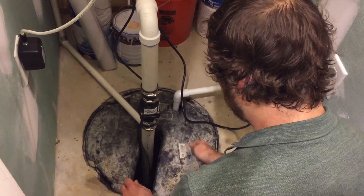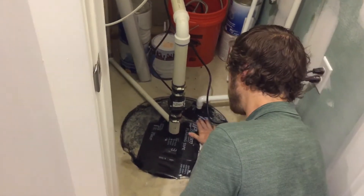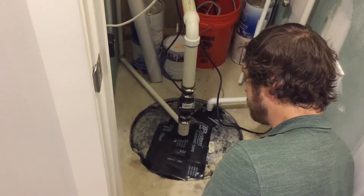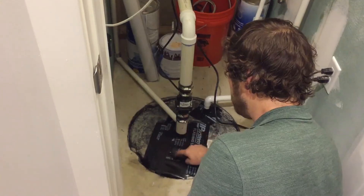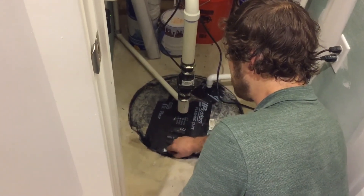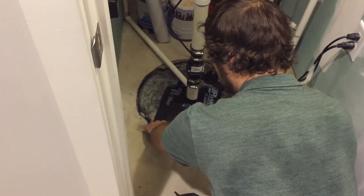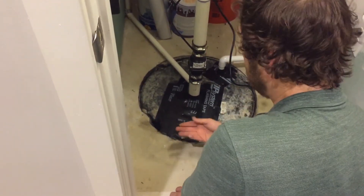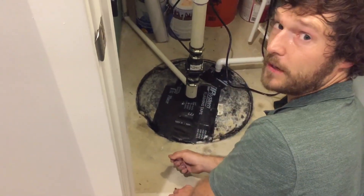Now that the sump pit lid is all taped up, we're pretty much good to go. So in the future to exercise this, maybe cut a slit here or lift up the tape and add some water in there — I'll just leave kind of a little flap there. So just pour some water down there, exercise that pump, and that should be it in terms of maintenance for this.